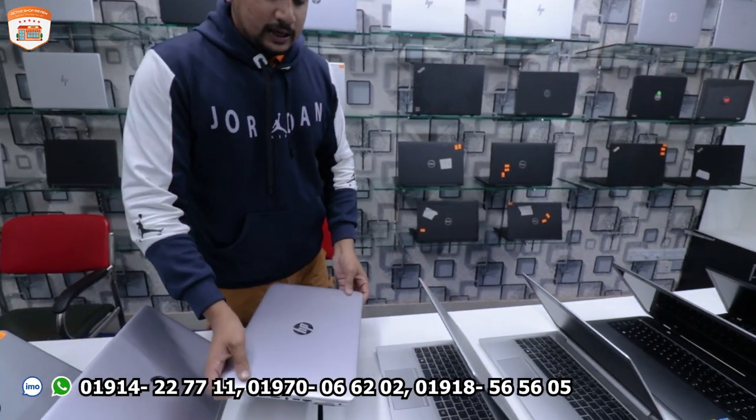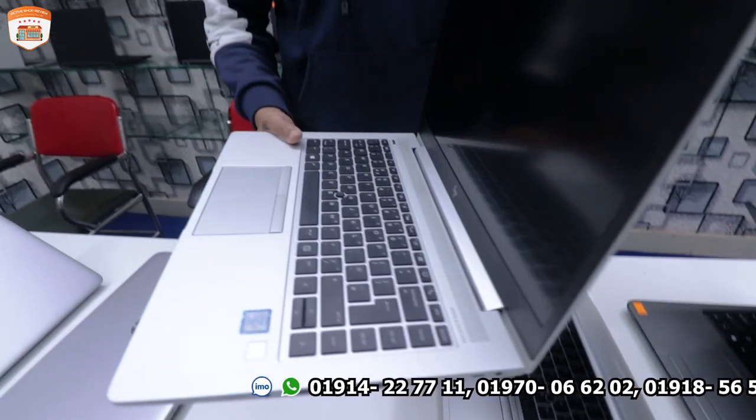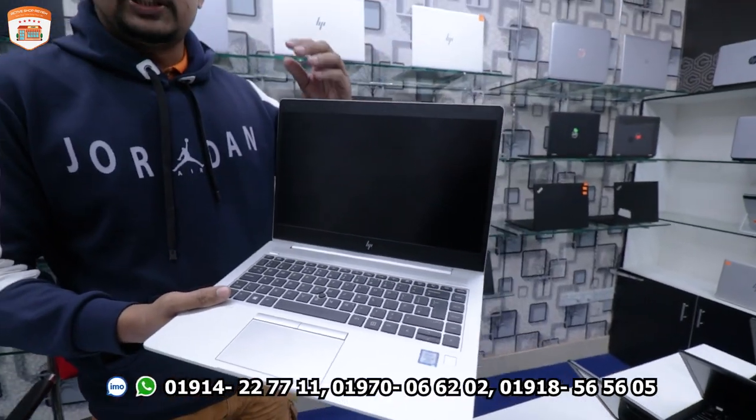Now for advanced level users — graphics designers, freelancers — working with Adobe Photoshop, Illustrator, and Video Editing, we have the next laptops.